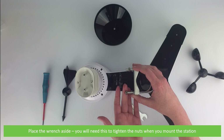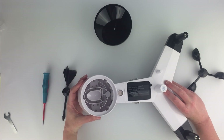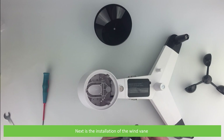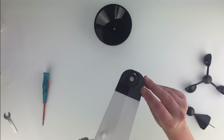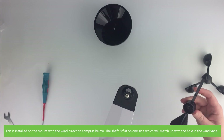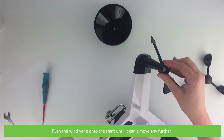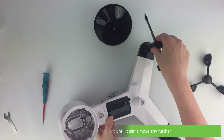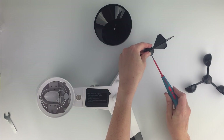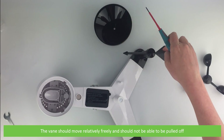Place the wrench aside — you will need this to tighten the nuts when you mount the station. Next is the installation of the wind vane. This is installed on the mount with the wind direction compass below. The shaft is flat on one side which will match up with the hole on the wind vane. Push the wind vane onto the shaft until it can't move any further, then tighten using a small screwdriver. The vane should move relatively freely and should not be able to be pulled off.